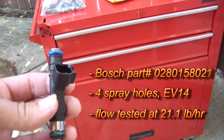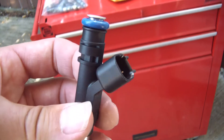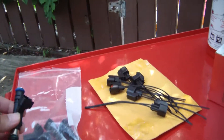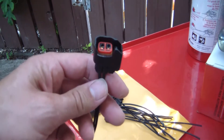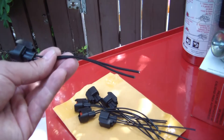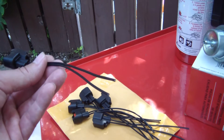These have an EV6 connector on them, so that means I'm going to have to cut off the stock EV1 connector and put on these EV6 clips. I got these off of eBay. I will be cutting, soldering, and heat shrinking.